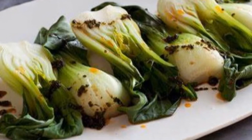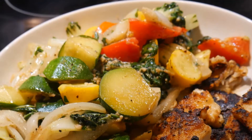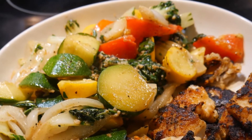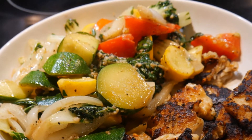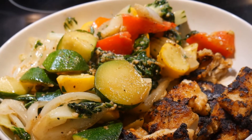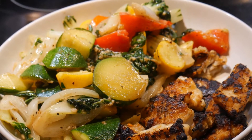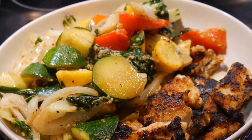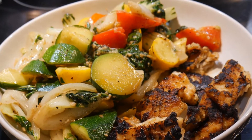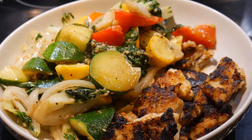In most bok choy recipes you find online, they are cooked by themselves. For some people that is fine, but for me it is far more interesting to cook bok choy in a vegetable medley. This way you will make the dish more interesting and you can cook bok choy in many different types of dishes by using different combinations of vegetables. In this video I'm going to show you how to cook a bok choy medley.